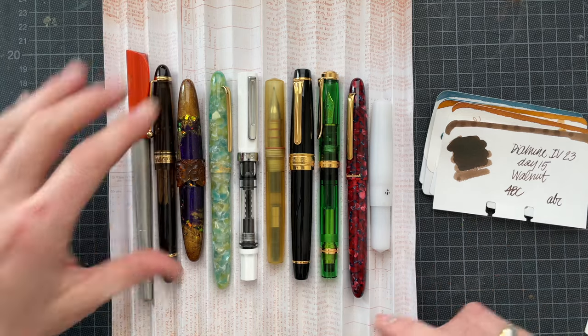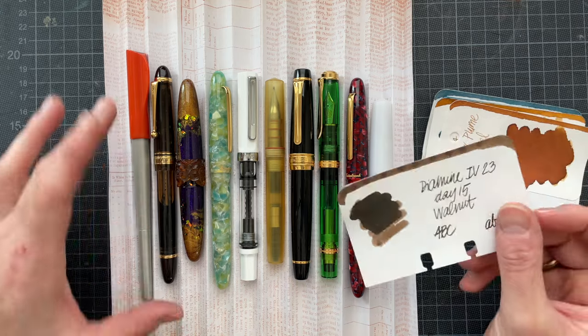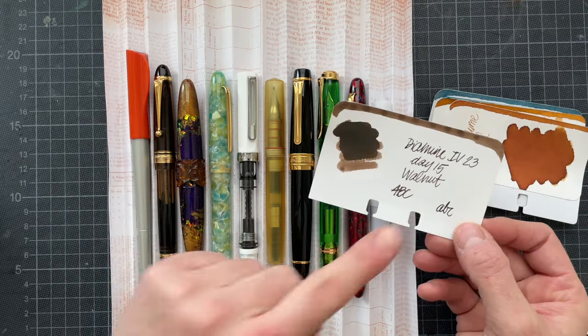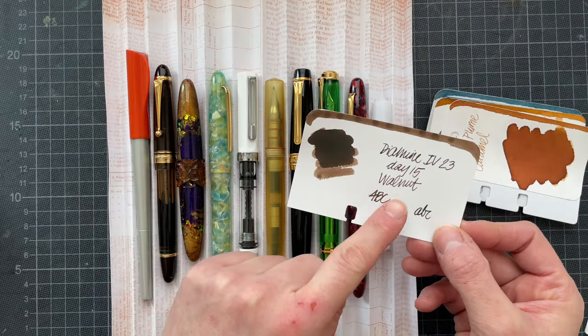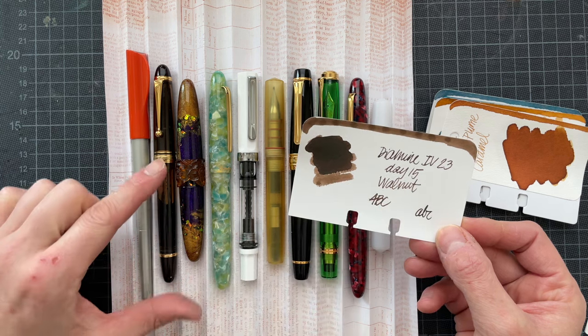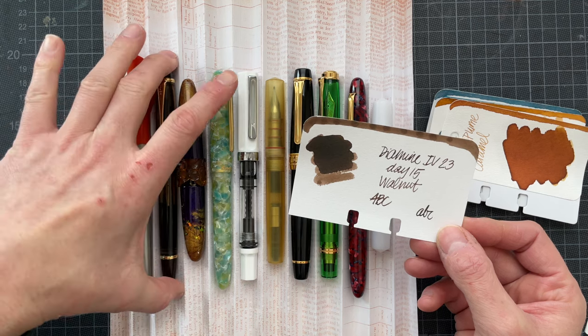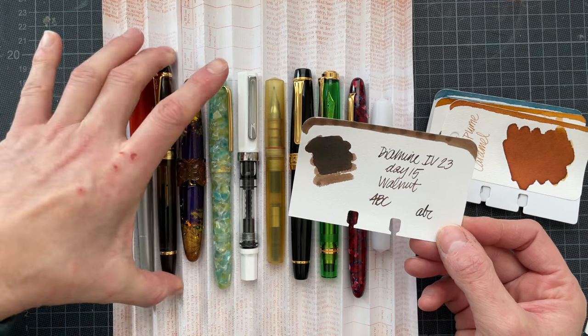The second pen that I have inked is an Inkdown ink and pen combination. It's Diamine Walnut — that was day 15 from the Inkvent — but I just inked it yesterday and put it into the Pilot Custom 823.